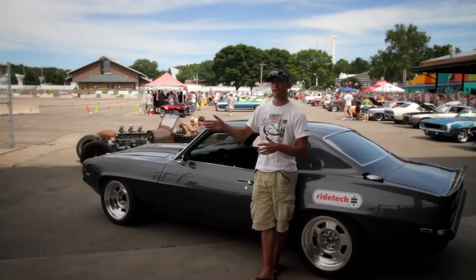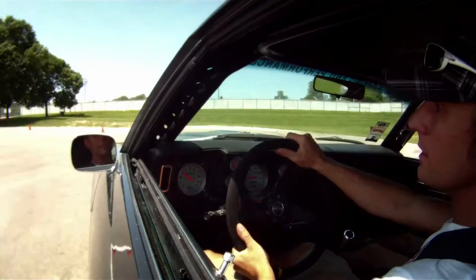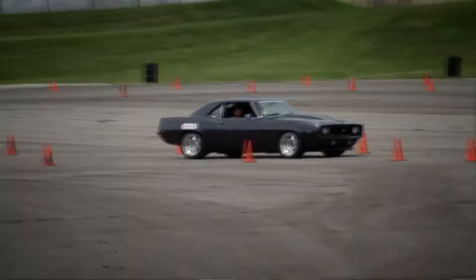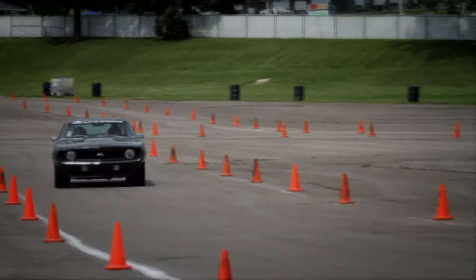Every track, it's always changing — it's never just perfect and stays that way. You always have to change it and make it right. Tire pressures, shocks, and sway bars is really about all we do as far as suspension tuning.